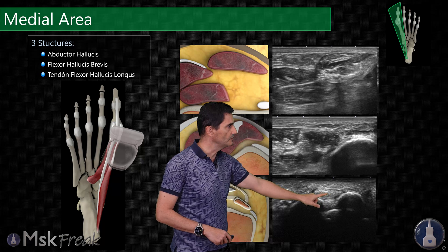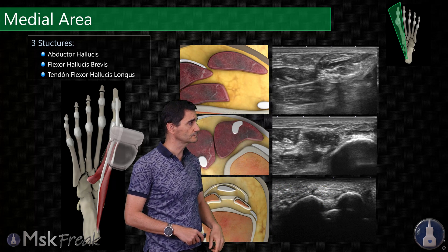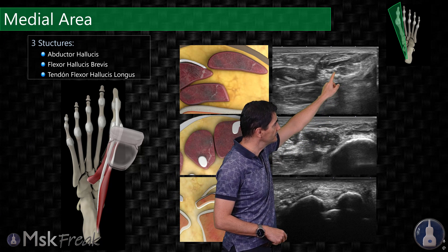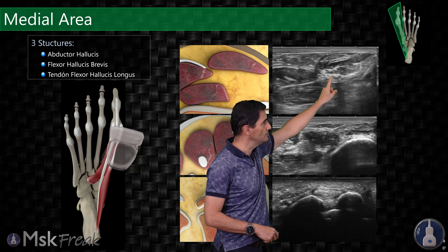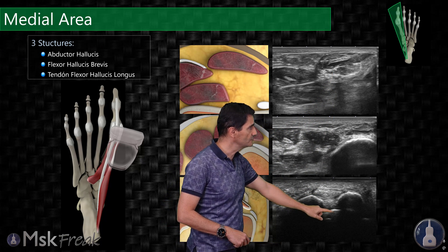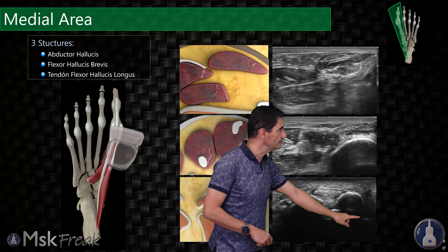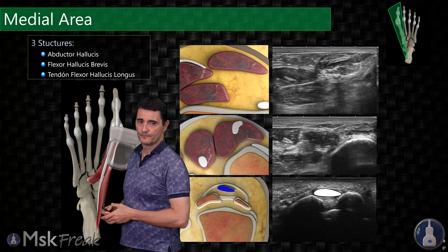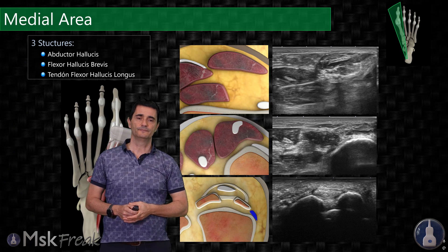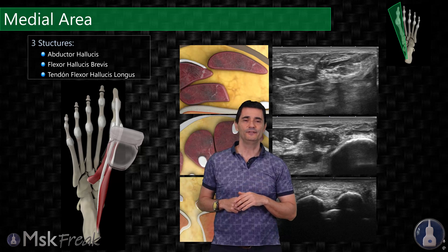Between both sesamoids you will see the flexor hallucis longus tendon. If we follow the abductor hallucis distally, you will see how it inserts in the medial part of the base of the proximal phalanx of the first toe. We can see all of this in a video.